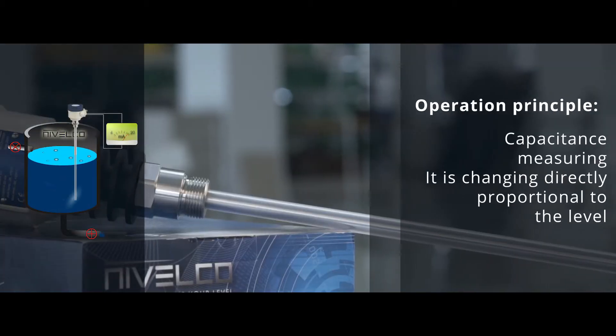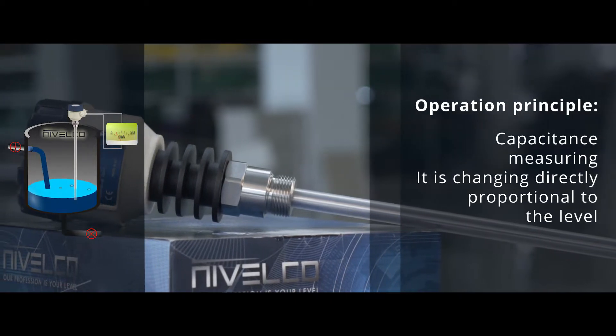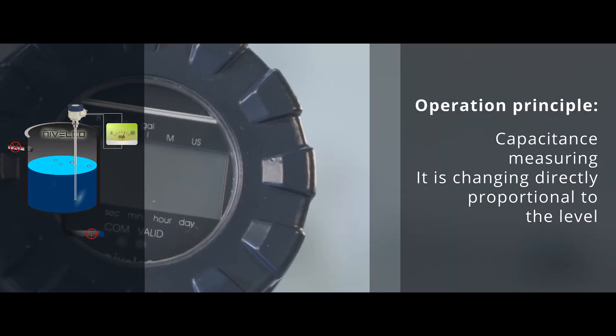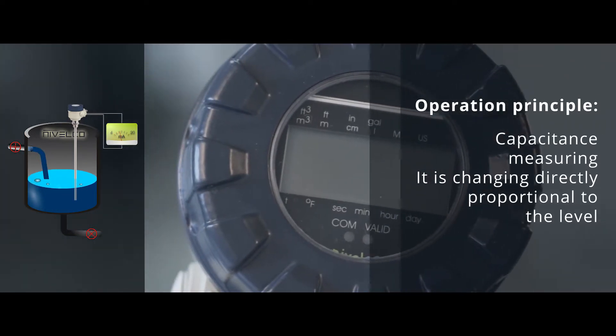Operating Principle. The probe of the instrument and the reference probe — which can be either the metal wall of the tank or installed separately — operate as opposing plates of a capacitor. Between the plates, the capacitance changes directly proportional to the level during filling or emptying the tank.